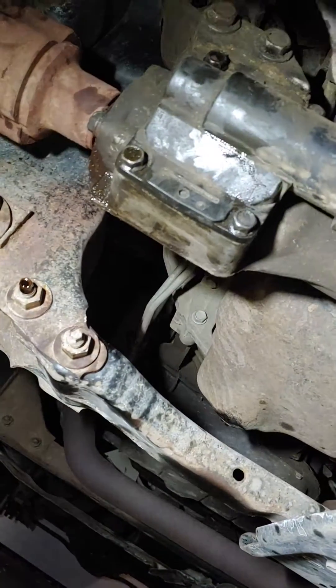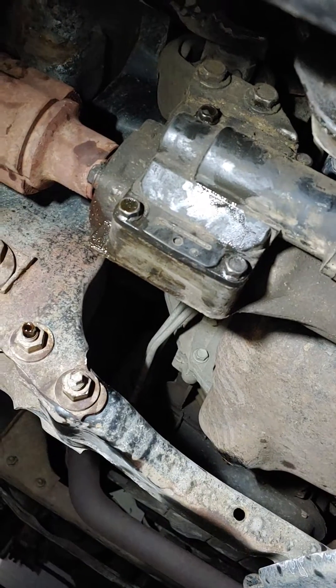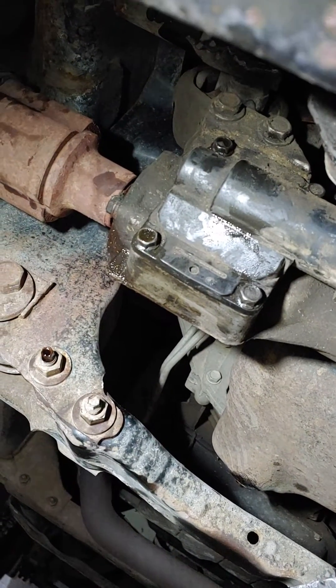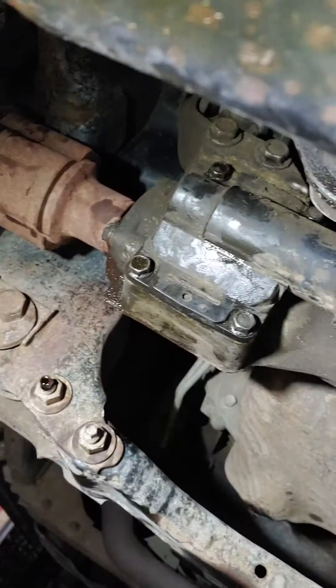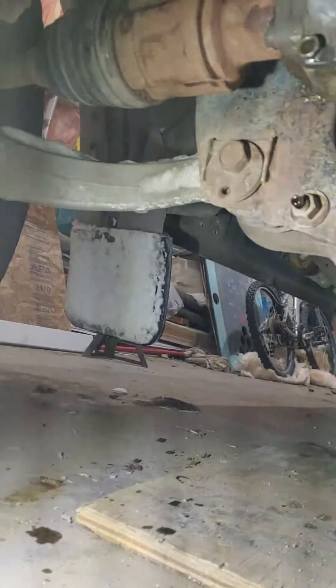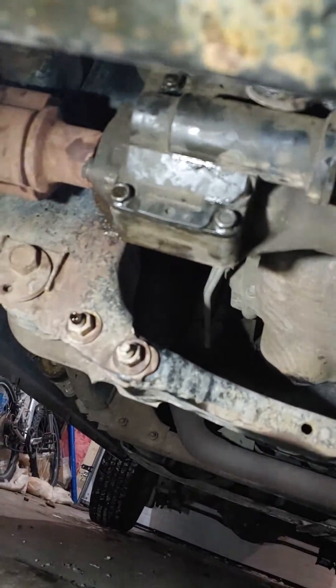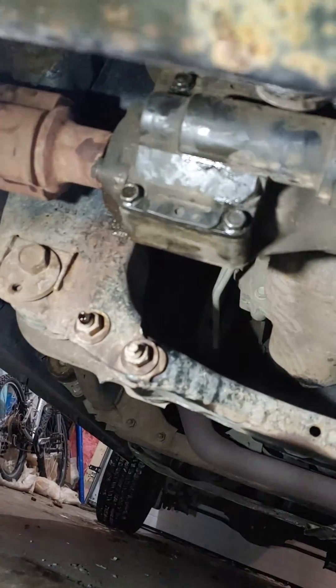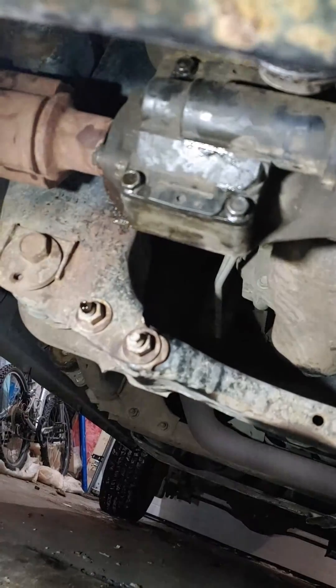There's an actuator right there. Quite a bit of oil came out when I unbolted it, but it's four 13mm bolts. I left the electrical plug plugged in but let it hang, obviously outwards towards the passenger side, and I got someone in the cab to switch it between two-wheel and four-wheel, back and forth.